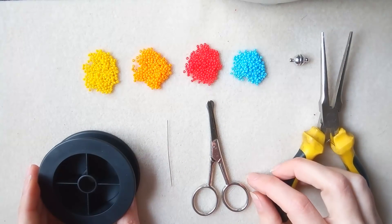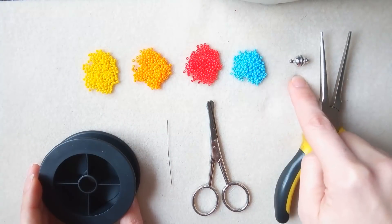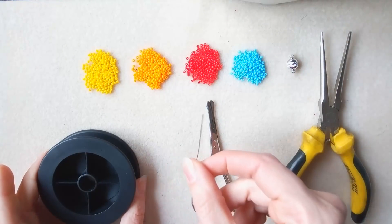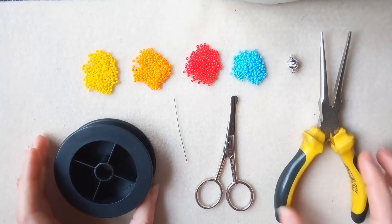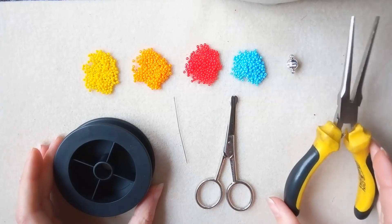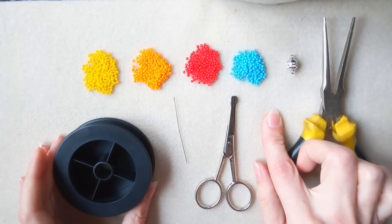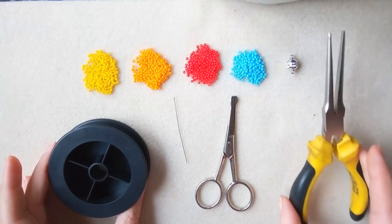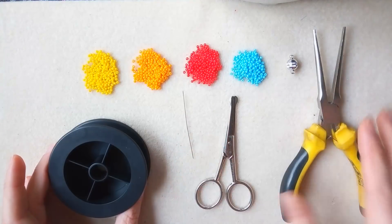For this video I'm going to use four colors of 11-0 seed beads, a clasp — here I use a magnetic one — and I will need a size 10 beading needle, scissors, and monofilament which is 0.006 inches or 0.15 millimeters. I also use flat nose pliers, and in order to make one element I need about half an arm span of thread. I'll squeeze my monofilament with my pliers and it will easily go through a size 10 beading needle.